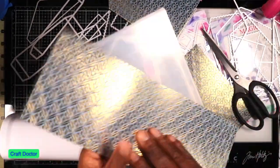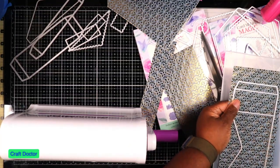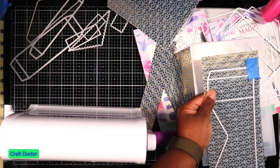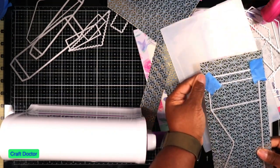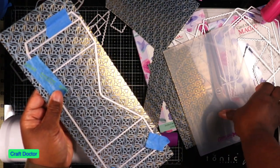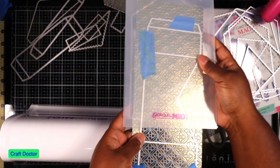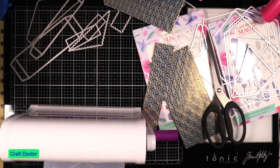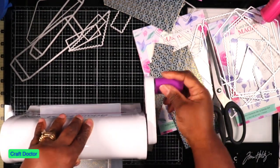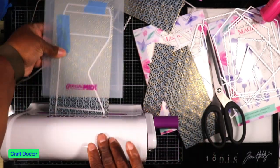This next piece won't fit in the Gemini - it's too long. But I'm going to tape it down and show you how to cut it in sections. They say you can't cut bigger dies in smaller machines, but you can. You take this, put it in here right up to this point - the key is keeping it stable. Okay, so now that part is cut.